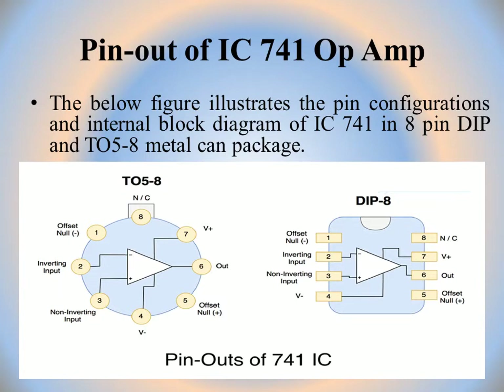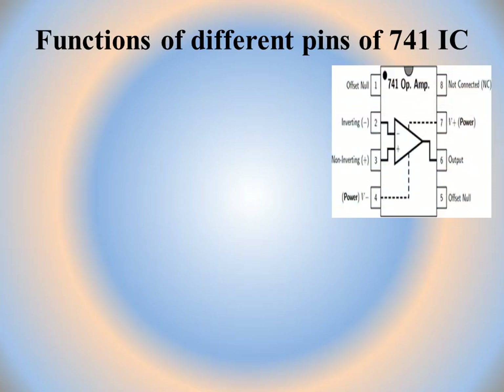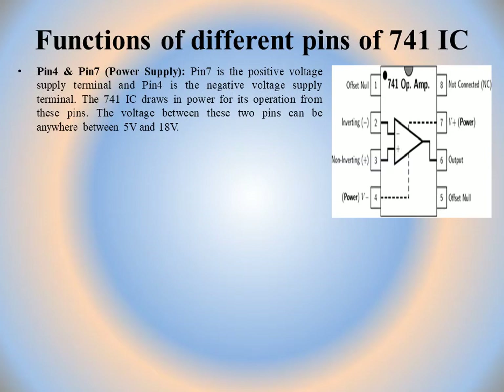These are the two pinouts of 741 IC — the 8-pin DIP package and TO58 metal can package — both shown in the figure. We will now discuss these pin configurations in detail, covering the functions of different pins of the 741 IC.